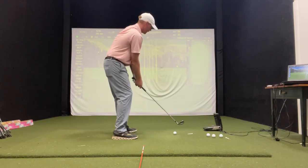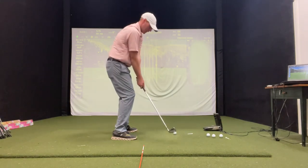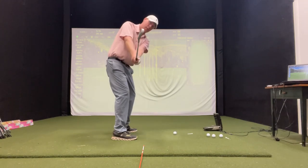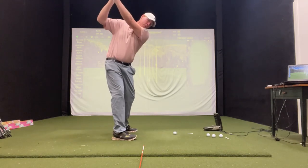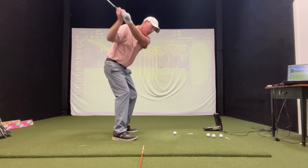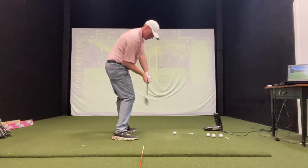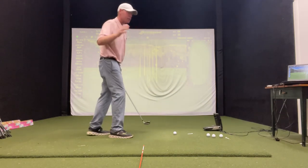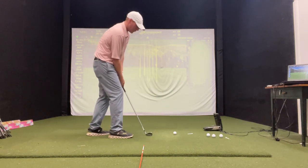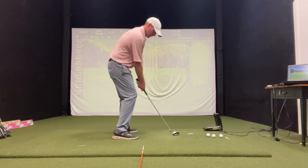Let's try it again — rehearse that motion. Halfway back. All the way back. Pump halfway down, right down the target line. Pump it right to impact. Now hold on to that feeling and hit it.